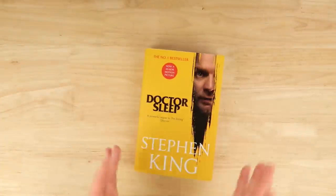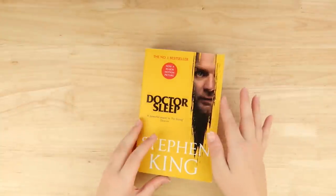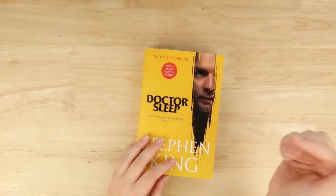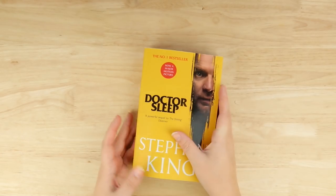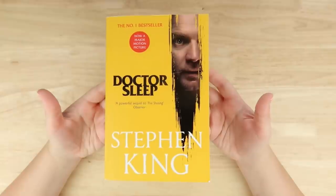Hello everybody and welcome back to The Average. Today we are painting over Doctor Sleep, the movie cover of the book. If you're new here and haven't seen my previous paint overs, I paint on movie covered books because I dislike them thoroughly, and I think a lot of people have the same opinion.